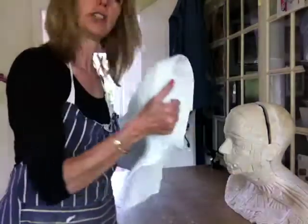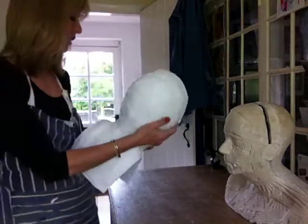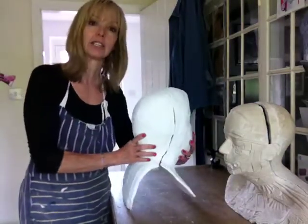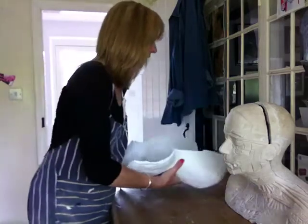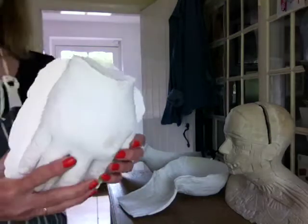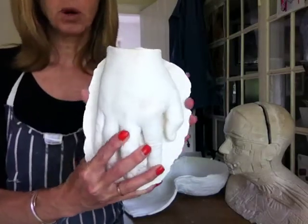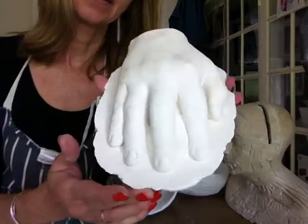One of the reasons why I tend to cast mainly using plaster bandage and not alginate — I do cast with alginate, you can see other videos of that — is because when you cast with alginate it gives you a level of detail. Let me show you this. This is the hand of a soldier, Lance Corporal of the Horse Paul. Can you see the detail? Incredible detail.